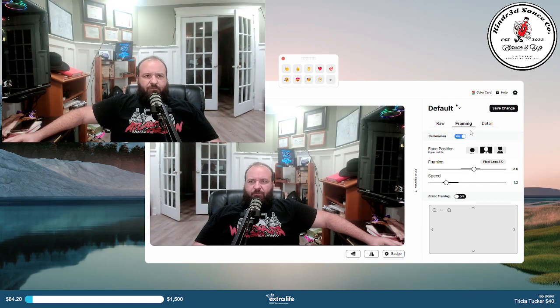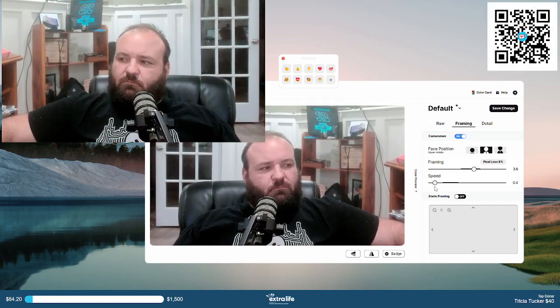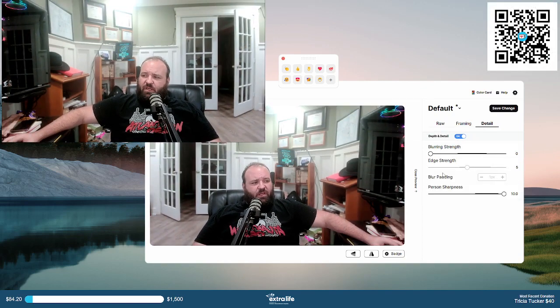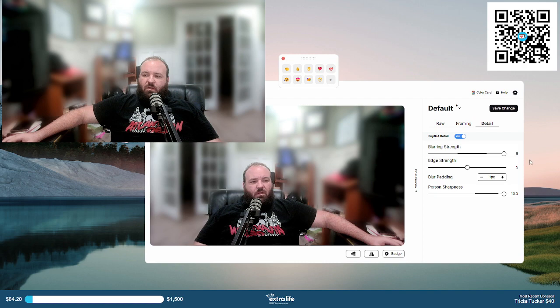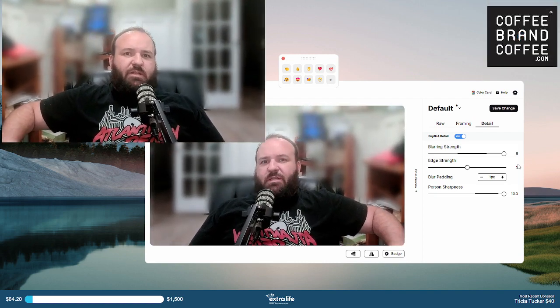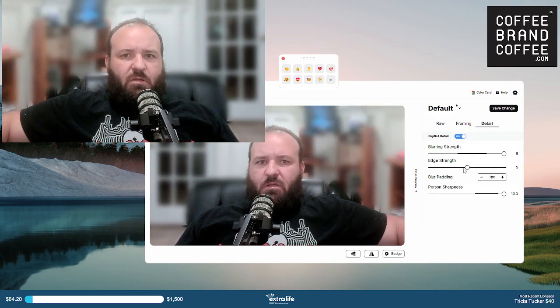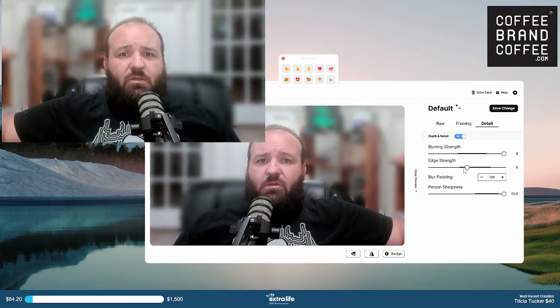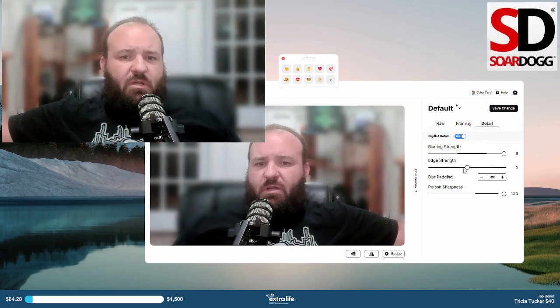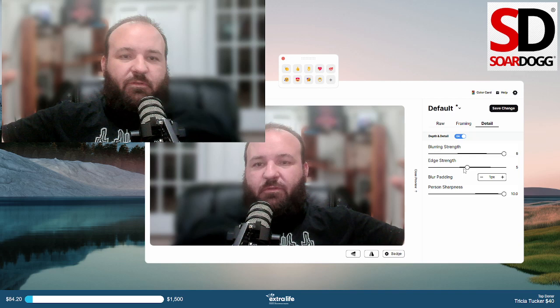I will be giving this away at the end of the Extra Life stream, which happens in November — November 4th I believe it is. Everybody that donates at least $100 — that is the criteria to get into this. If you want your shot at winning it, donate at least $100.